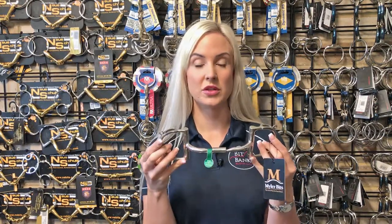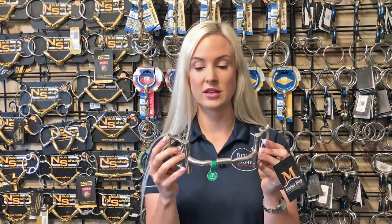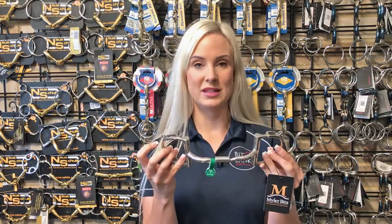It's a really good choice for a horse who's currently going beautifully in their Mylar snaffle, but they're just getting a little bit strong in cross country or jumping and you want a little bit extra when you need it. It's a really good training tool, and most of the time we find that the horse will end up going back to a snaffle after spending a little bit of time in this bit.